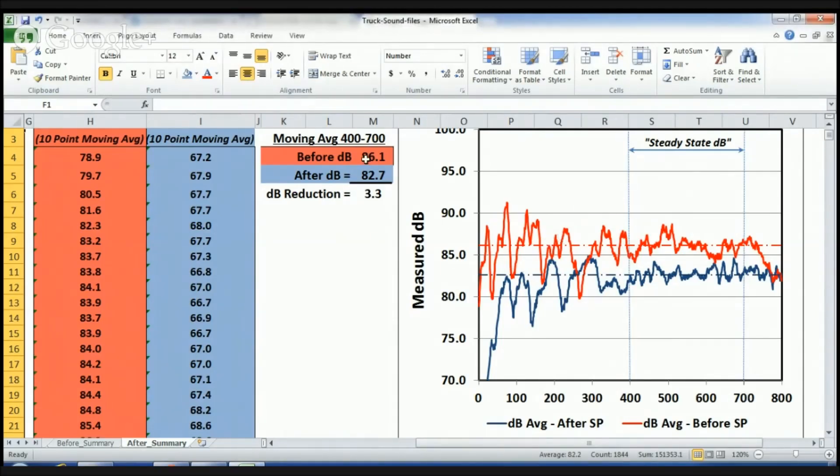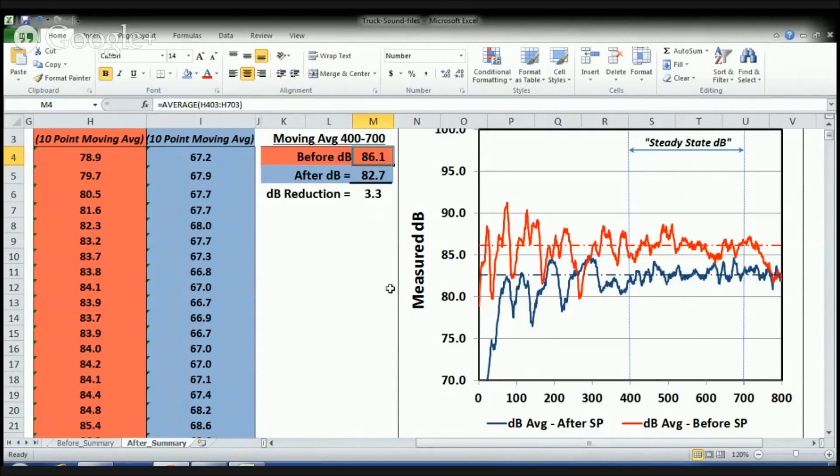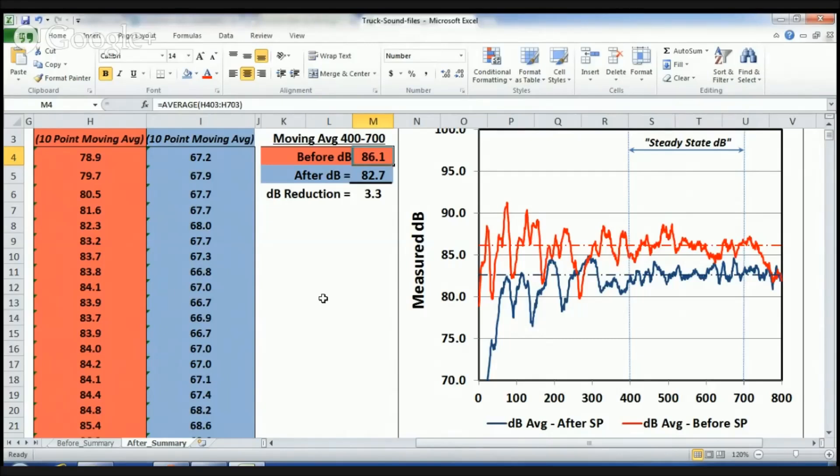Looking at the arithmetic: the before was 86.1 decibels, the after was 82.7 decibels — a net reduction of 3.3 decibels. In terms of sound, you get a 50% reduction in perceived sound for every 3 dBs reduced. So there is a significant improvement in reducing the in-cabin noise. A 3 dB reduction is also on the order of about a 20% reduction in energy. Bottom line: there is a discernible improvement in the sound reduction in the cabin, and it is definitely moving in the right direction. So if you make these sorts of sound improvements through insulating and sound deadening material, you can hopefully achieve something like a 3 dB reduction.